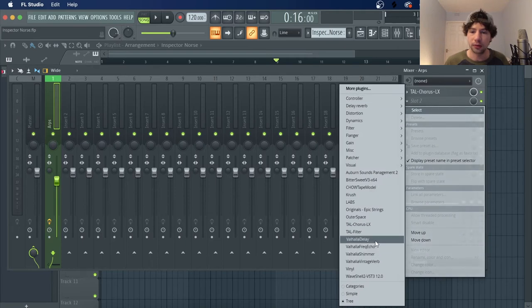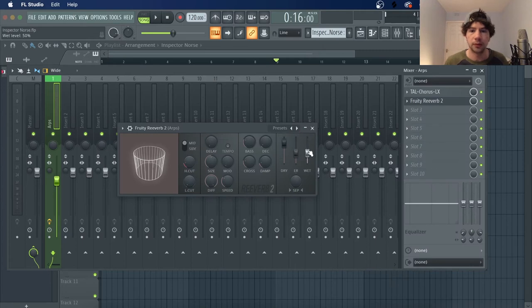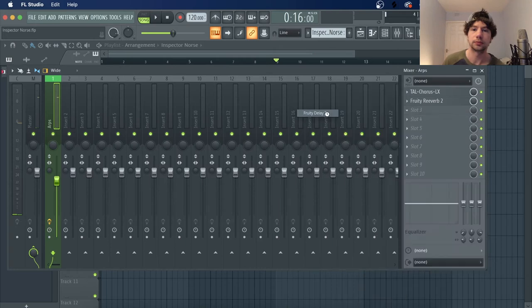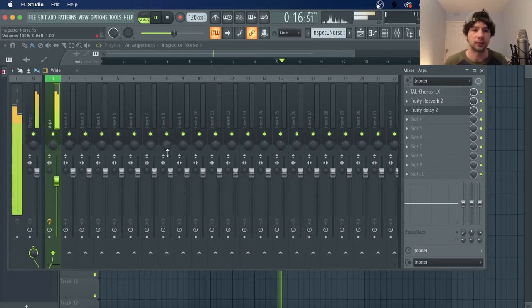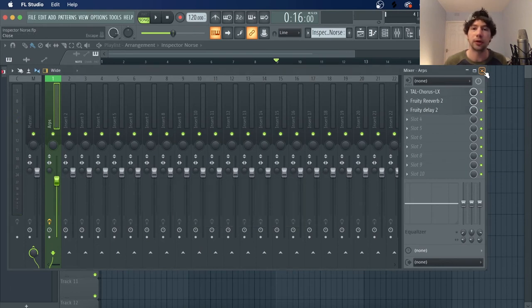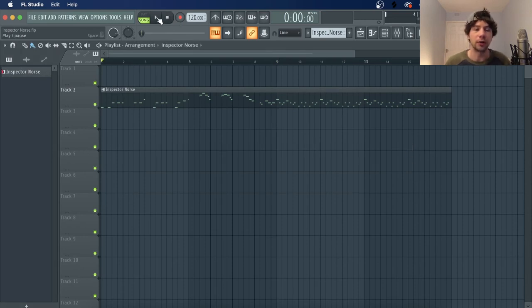And then just wrap on a reverb, bit of delay, set it to ping pong, and then we'll just go two steps. Now if you're after the MIDI, I'll be uploading that separately to the project, so if you're using Ableton you can still join the party, and we'll see what we've got.